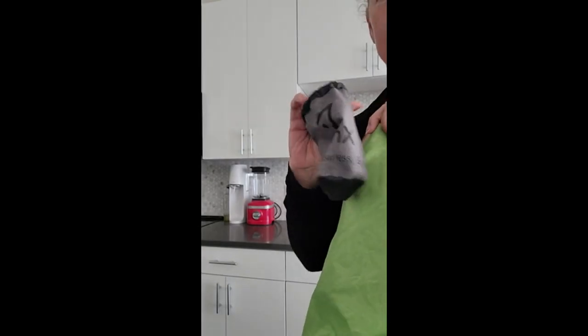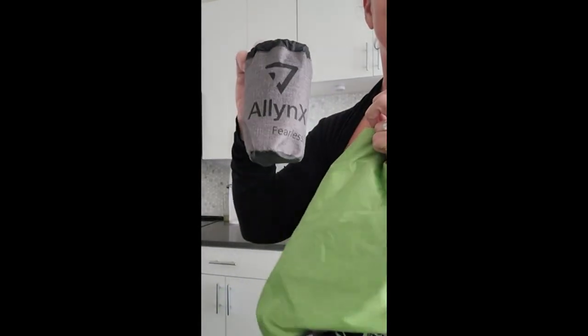Look how cute — it's so little. I love it.